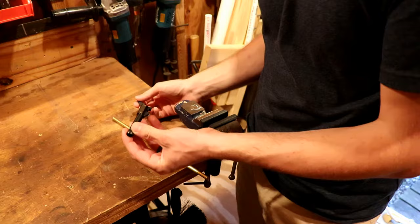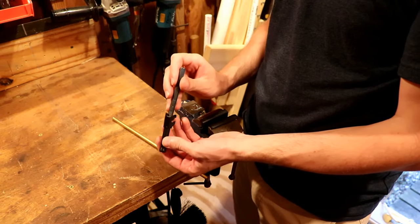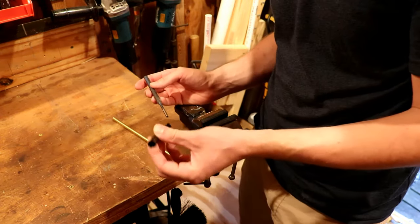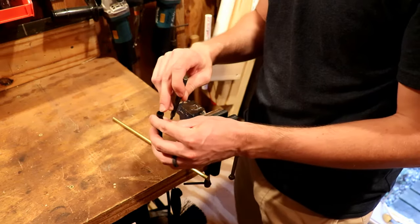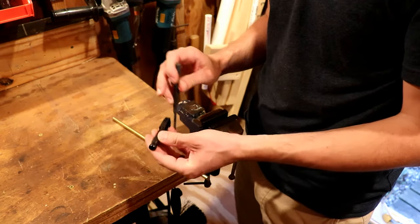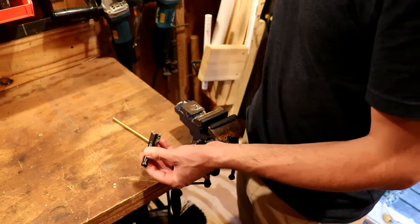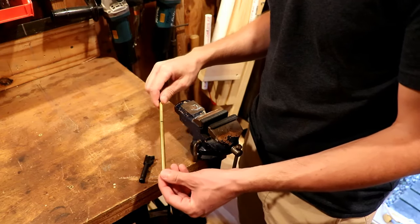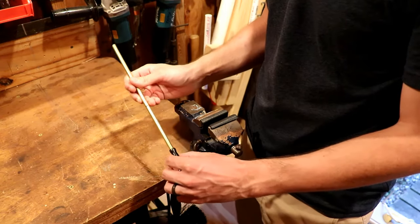Clearing that stuck bullet — that squib round — is pretty simple. We just need a punch to push that bullet out through the barrel the rest of the way. However, the steel of this barrel, while tough, is subject to scratching, and the rifling in there is very precise and we don't want to risk marring that up. So we don't want to use a steel punch — instead we want to use a brass punch, and one that fits as reasonably well to that bore as possible.